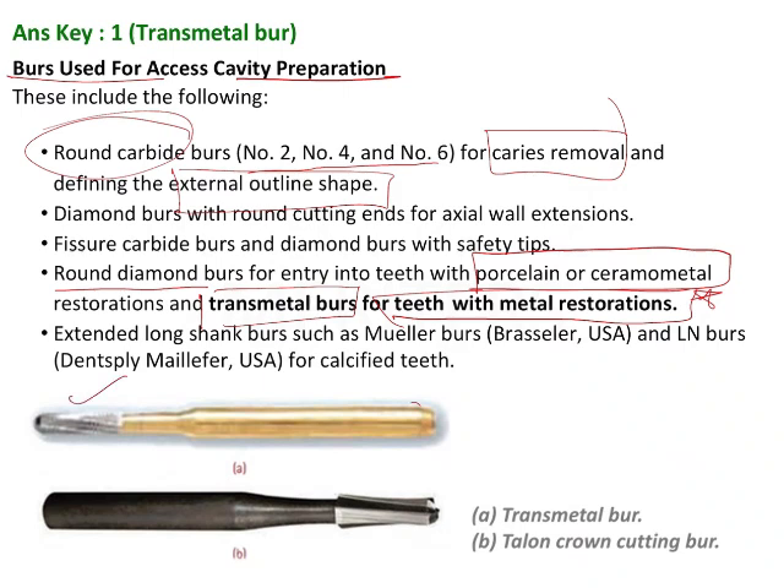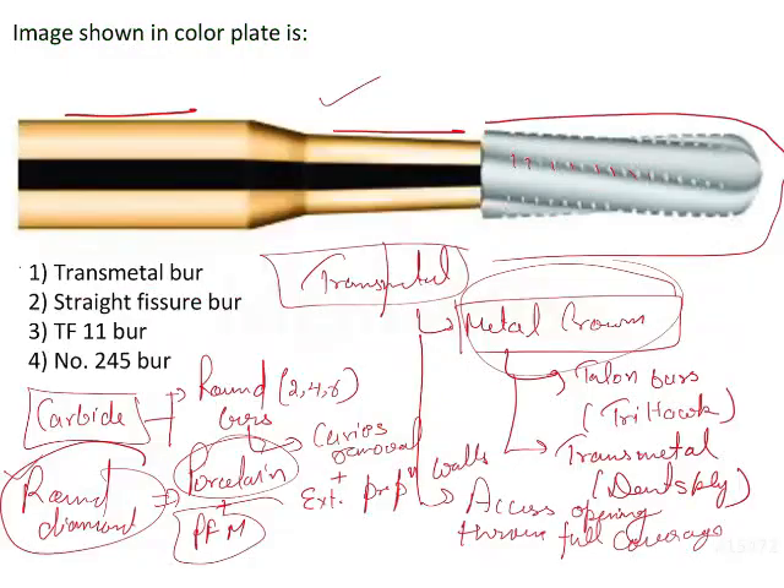This is the transmetal bur — generally it has a golden head, and then you have the tail and crown cutting bur. It generally looks like a tail and head, and it is also used for cutting metal restorations or metal full coverage crowns. So this is about the transmetal burs, and the answer is your first option: the transmetal bur.